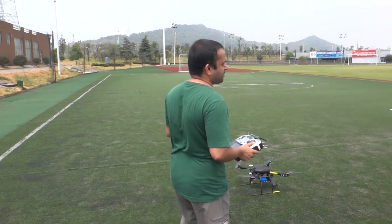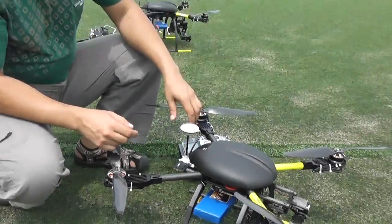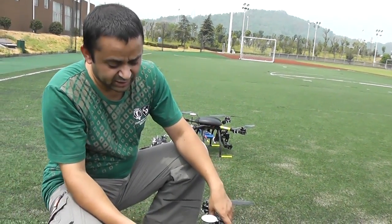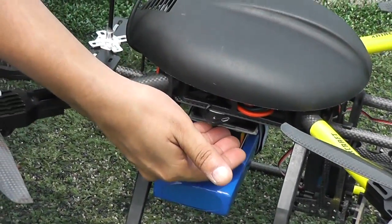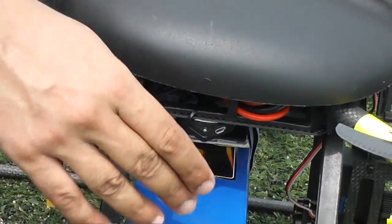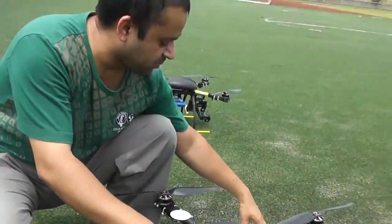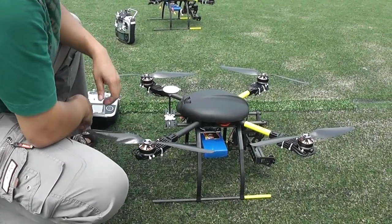I'm going to do the compass calibration and show you how. I would highly recommend that you study the DJI NAZA user manual, especially how the NAZA communicates with the user using different patterns and different colors of LED. At the moment we are testing with a very big battery just for testing purposes, but later we will change the battery to 6S — this is 4S now.